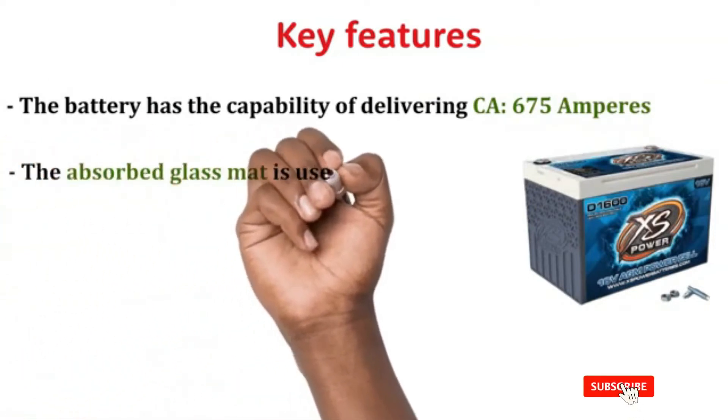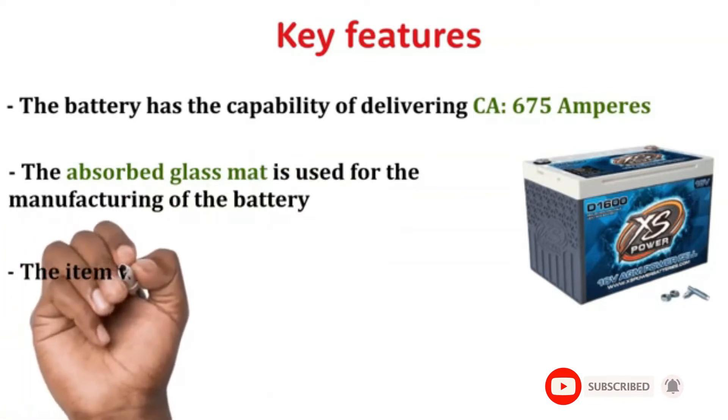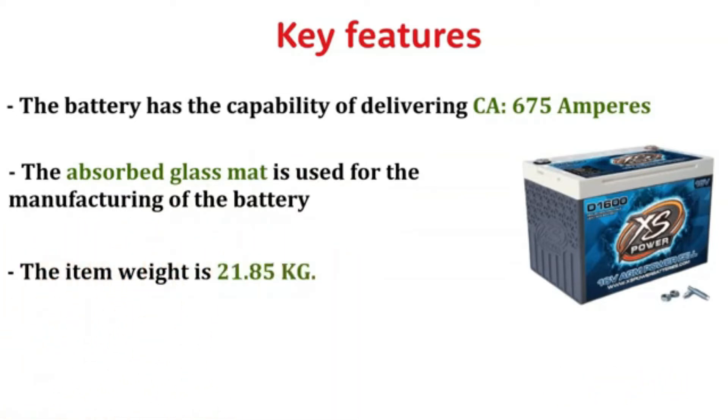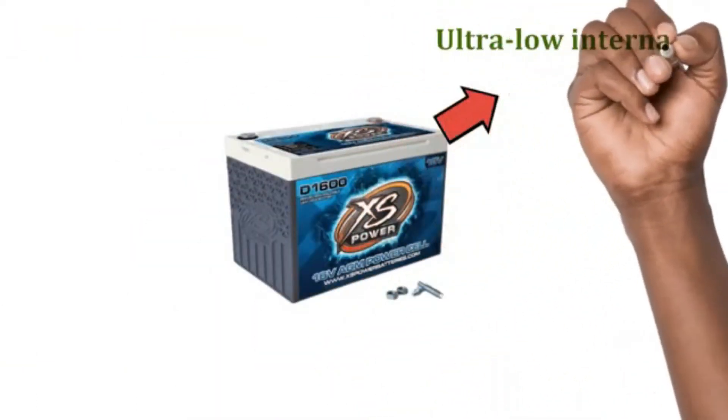The absorbed glass mat is used for the manufacturing of the battery. The item weight is 21.85 kg. The battery allows universal mounting positions and is designed to provide ultra-low internal resistance.